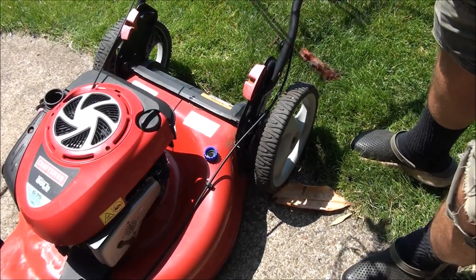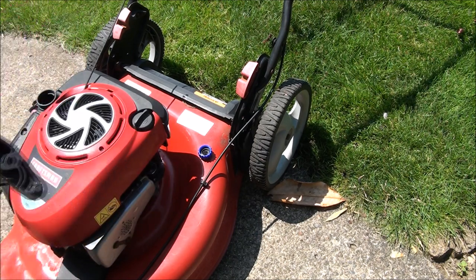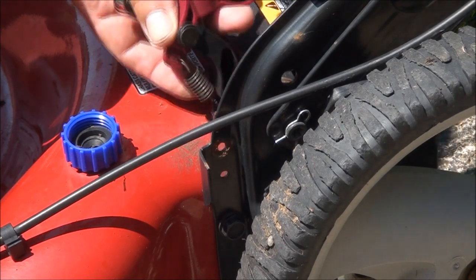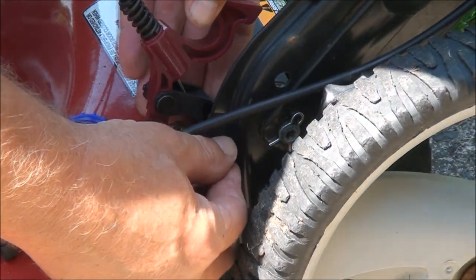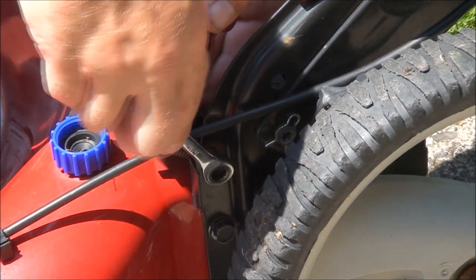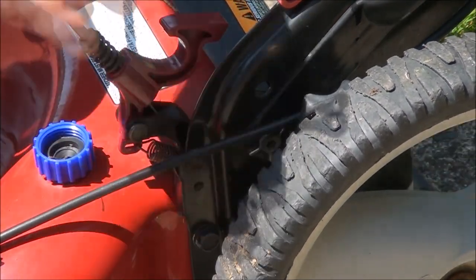We're completely disconnected with the old one, and here's the new cable. We just want to make sure we put the pin through the hole down there, and then there's our screw hole. I moved the mower around to give you a better view — you can see the two holes we're dealing with. Put in our screw — I think it's a self-tapping screw, so you've got to be careful when you thread it in. Make sure the plastic pin is still in place before you cinch it down.